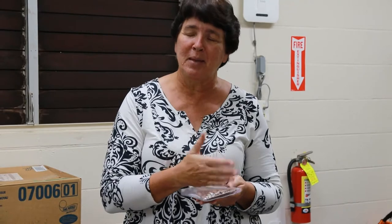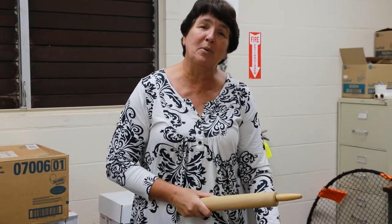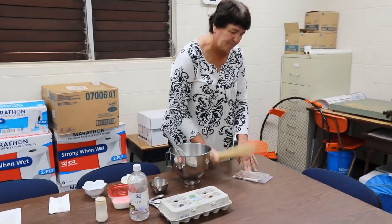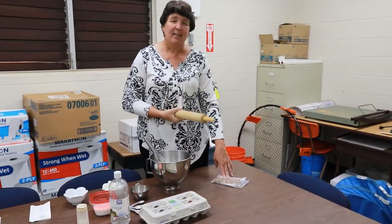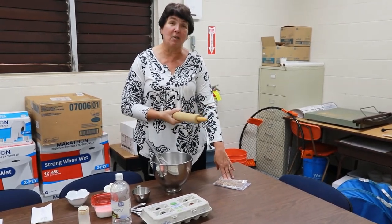If I would be home, I would take a knife and I'd be chopping them up. But today I'm teaching you about the Easter story, so I put them in a bag and I'm going to take a rolling pin and I'm going to be beating on them. This is going to help you remember that they beat Jesus before they put him on the cross. I didn't even hit it that hard — I can't imagine how hard they hit Jesus.